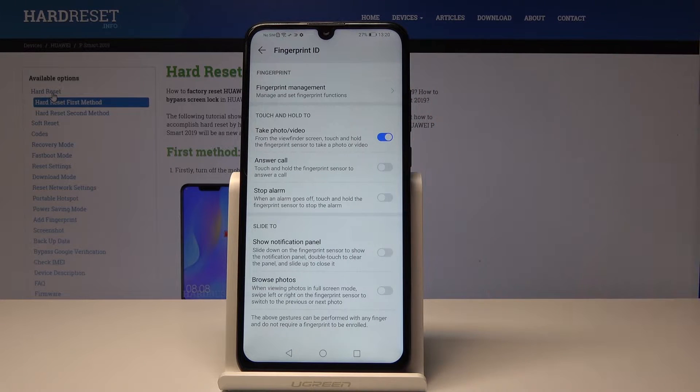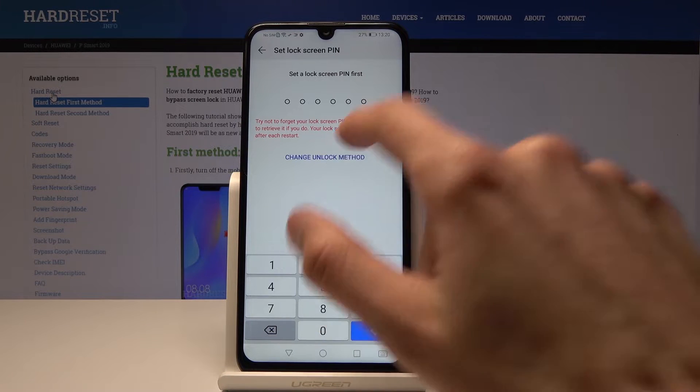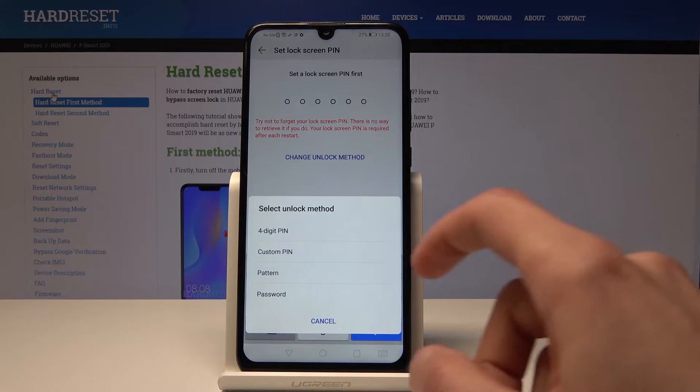Then tap Fingerprint Management. You will need to add a locking method other than your fingerprint, which you can choose. The default is a PIN, but you can click on it and you have a choice between a four-digit PIN, custom PIN, pattern, and password.